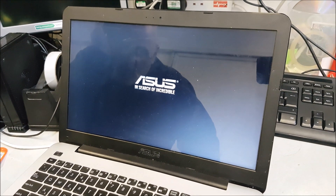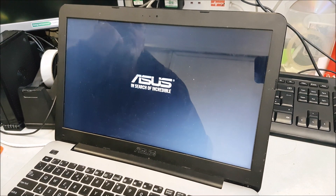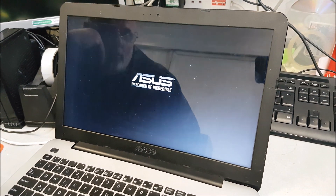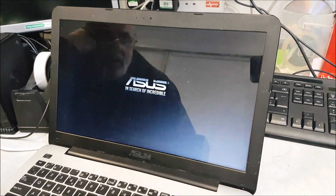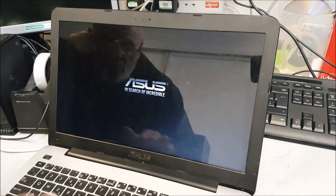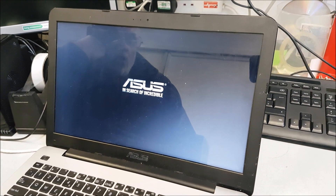We're looking at an Asus X555L. Screen flickering is probably due to the fact there's not much power coming from the battery, so that's struggling. And the other thing is when it does eventually boot — which I don't think it will — we've got a problem: hard drive failure.